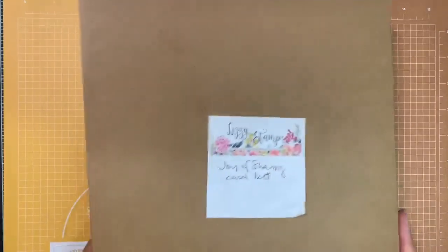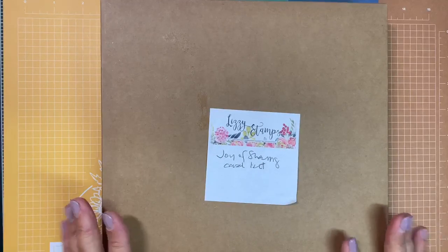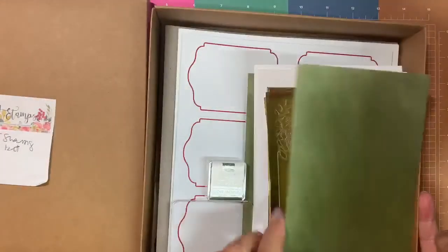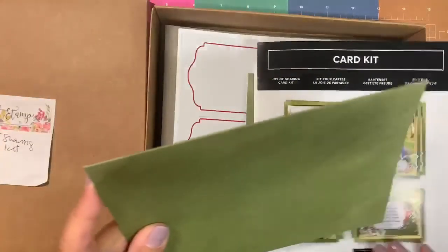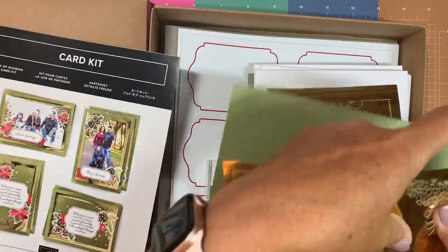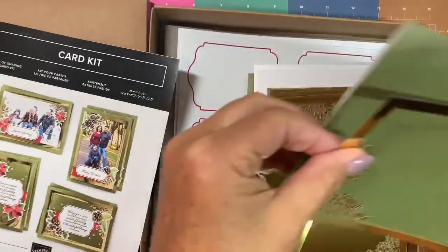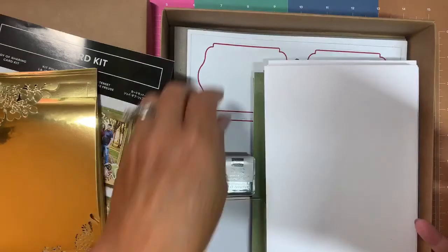The beauty of being a demonstrator is that we were able to pre-order a lot of the new products. The first thing I'm sharing is the Joy of Sharing card kit — it makes 15 traditional cards or photo cards, five by seven in size. You'll see this mossy meadow card front with beautiful gold overlays.